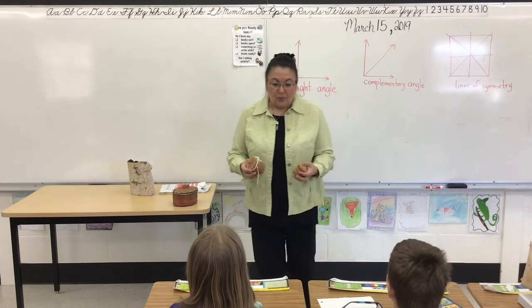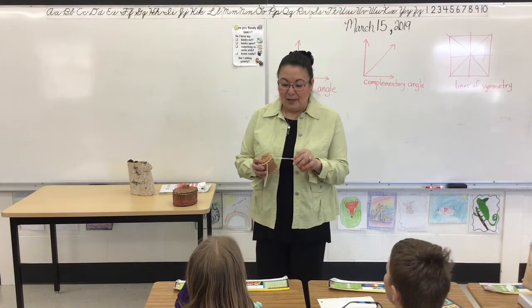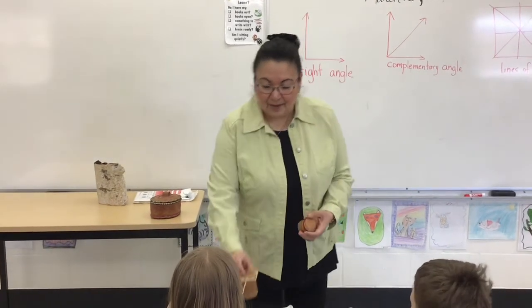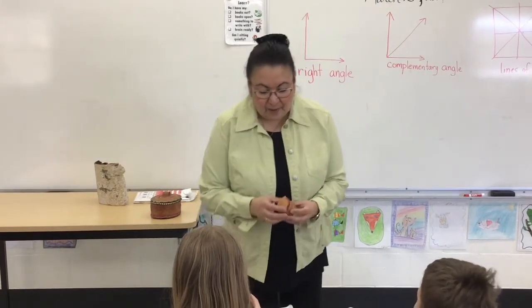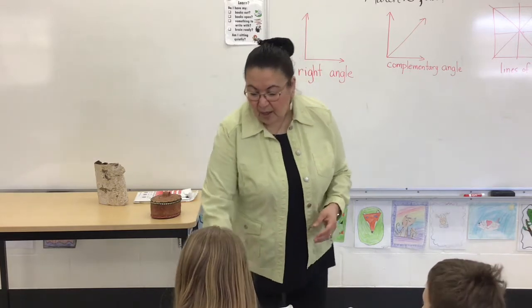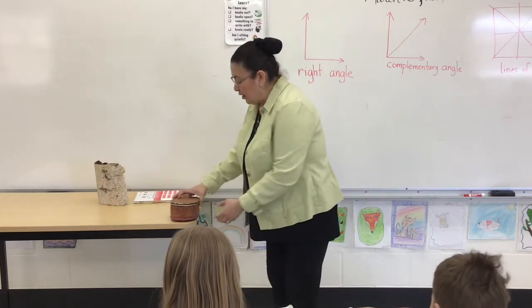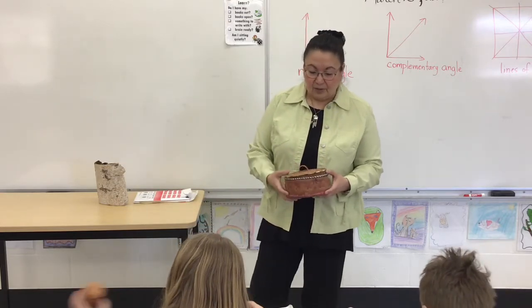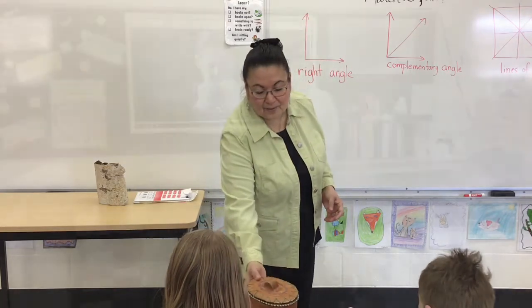They would use willow, and this one has ties made from leather — a beautiful little birchbark basket. This little lid comes off for storage. It's very hard to find birchbark artists today, so it's really wonderful that we have some artists still continuing to make birchbark baskets.